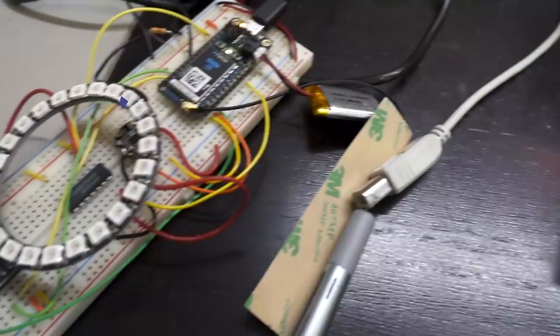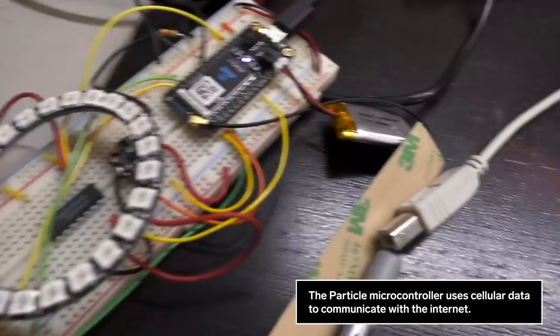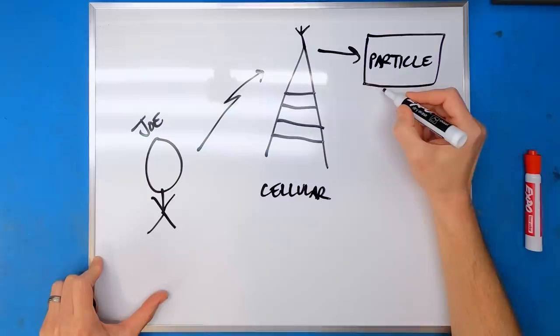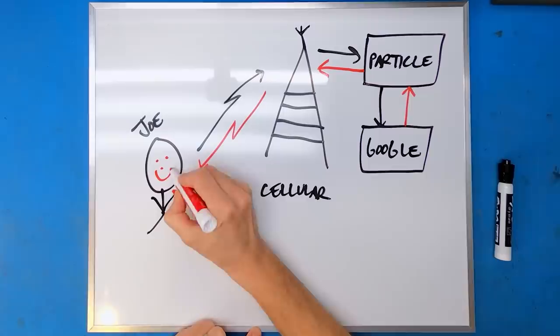I know that the hardware already communicates properly to the Particle cloud service. But what I haven't figured out yet is how I can send a query with our GPS coordinates over the network to get information back about the nearest pizza place. Here's what I'm thinking: I'm going to push a button on the compass, that's going to send my local coordinates over the cellular network to Particle. Particle is going to take that, send it as a search query to Google with my coordinates asking for the nearest pizza place. Google is going to respond with that information, send that back to me, I'm going to process it, and that's going to point us to pizza. Hopefully.